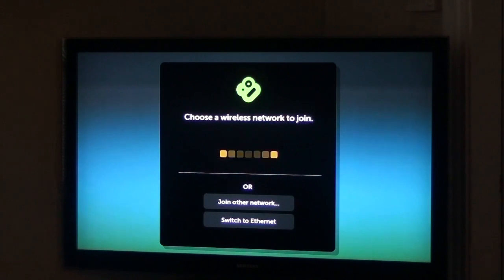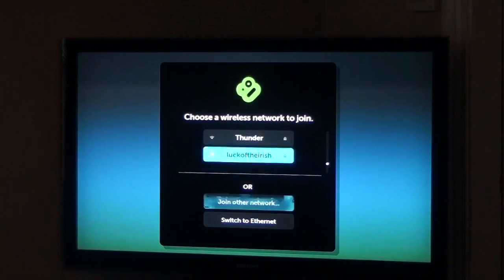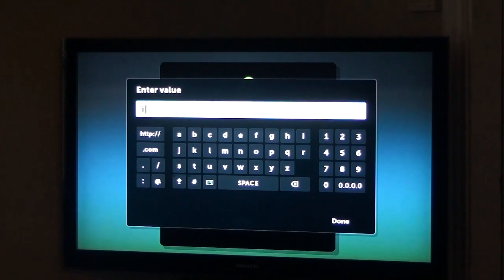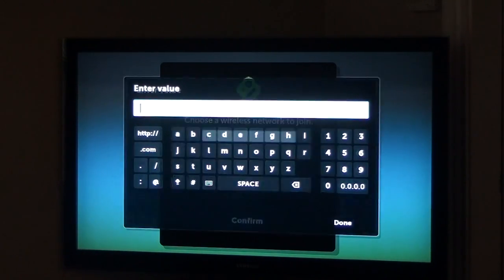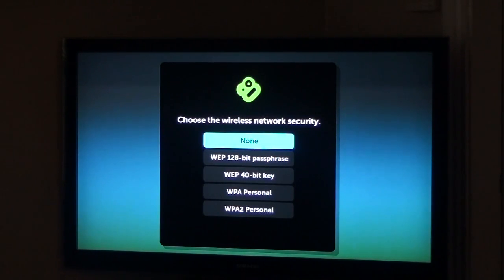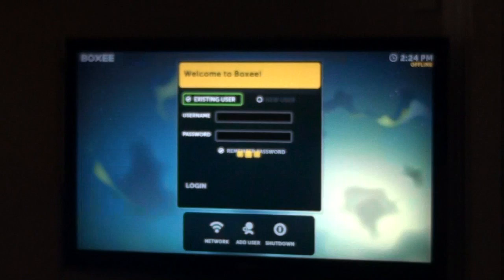Then scan for wireless networks. There's a couple here — you can just join. So while we wait for it to connect, you should be able to connect your network and set it up. You can also plug it directly as I showed earlier with your router using your ethernet cable, but my router is far from here.